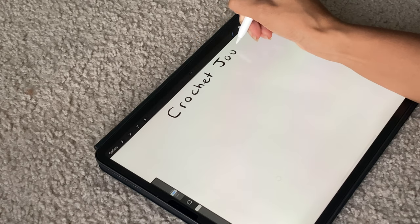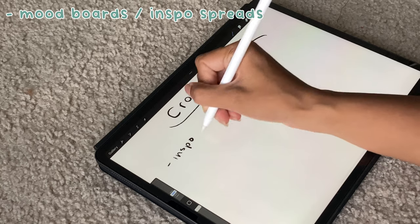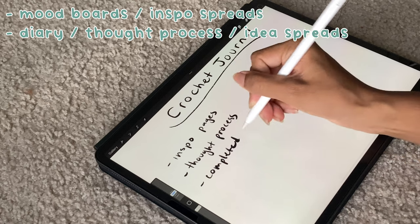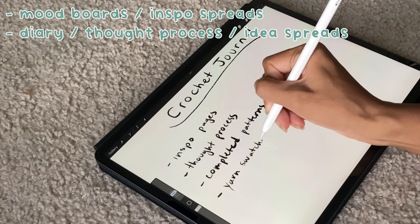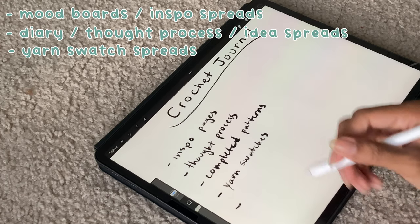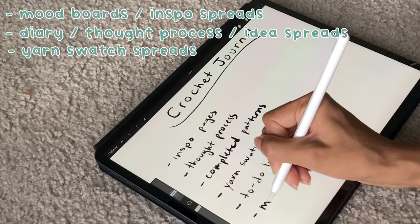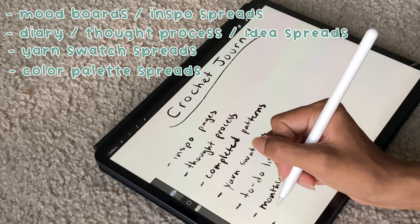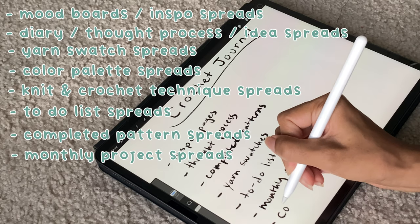Your crochet or knit journal doesn't just have to be strictly patterns. You can make mood board spreads about what you want to create. You can make diary or idea pages where you just scribble on the whole page with different thought processes you had or mistakes you made. You can have yarn swatch pages to add scrap yarn you use in a certain pattern so you don't spend an eternity trying to remember what brand of yarn you used. You can have color palette spreads or different crochet and knit techniques. The possibilities are endless.